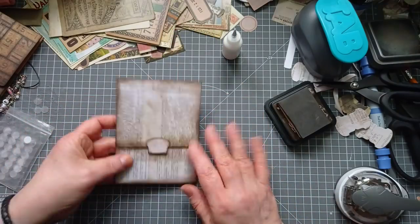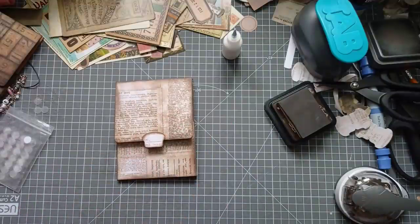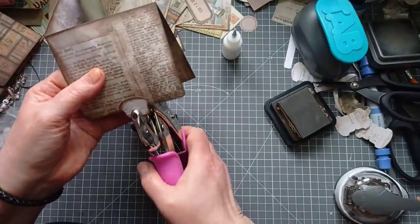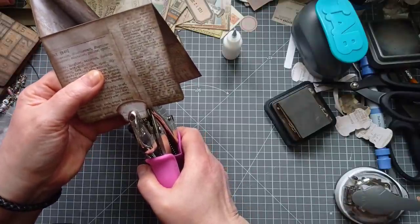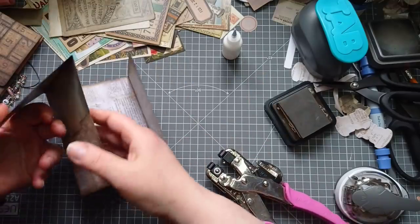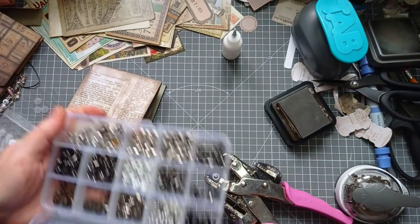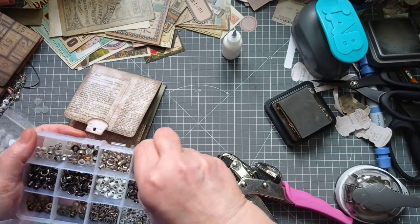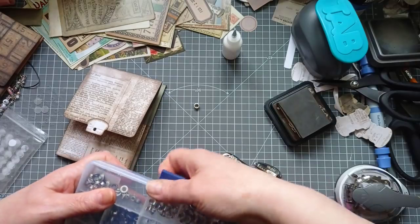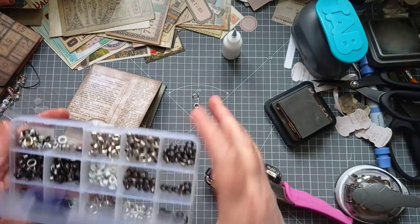The front - I've punched a hole through using my cropper dial, using the big hole, done it in the middle. Normally I do it off to one side but I thought I'd do it in the middle for a change. I used a bronze eyelet last time - I'm going to use a dull silver one this time. I want one of these metal backs because it just makes it a little bit neater on the other side.